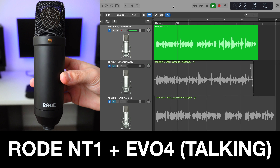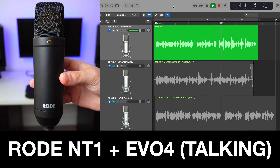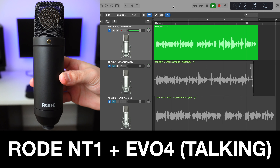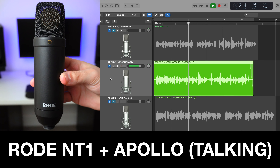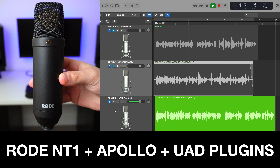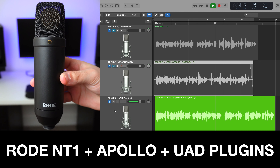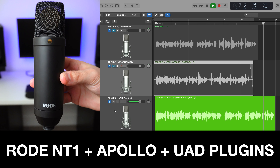Now let's do some audio tests so you can hear what the built-in preamps sound like on both interfaces. You're listening to a Rode NT1, which is a very popular home studio mic, being connected straight into the EVO 4 — and this is what kind of sound quality you can expect from this interface. Now you're listening to the Rode NT1 connected straight into the Apollo without any post-processing. And now you're listening to the Apollo Twin with Universal Audio plugins — my vocal chain consists of the 610B preamp, an 1176 compressor, an LA-2A compressor, and a Pultec EQ.